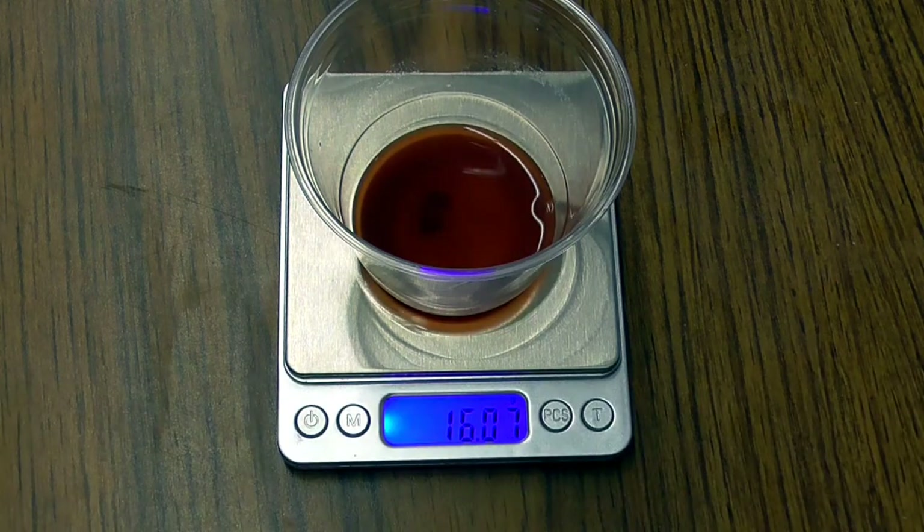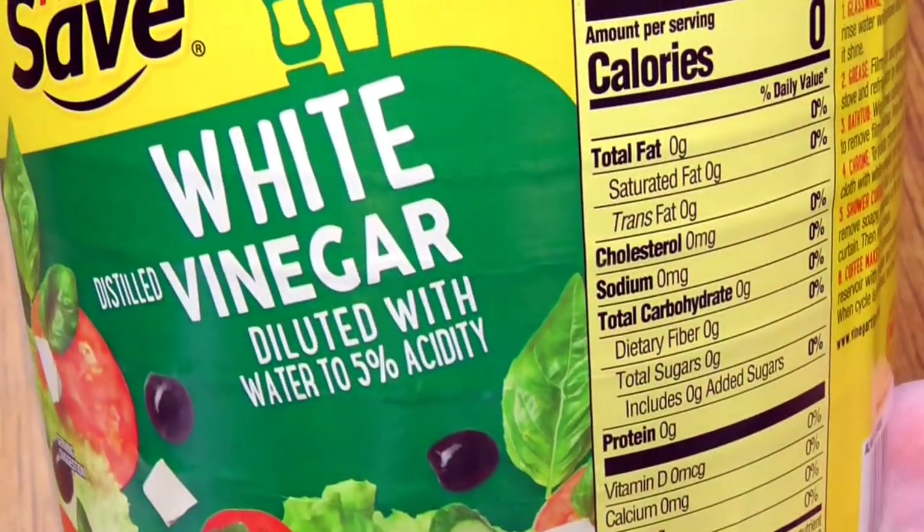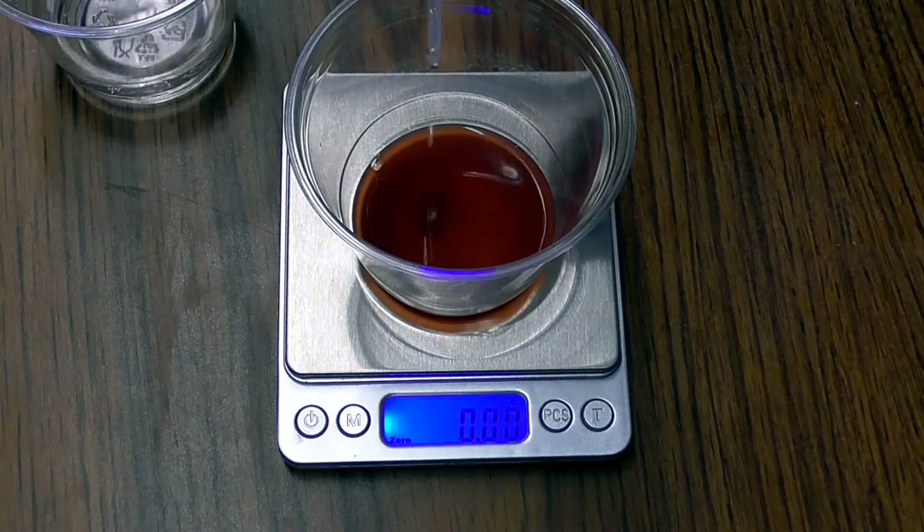Let's zero out the balance and get ready for the titration. We're going to add vinegar, which contains 5% acetic acid by mass. Watch what happens when I add some vinegar to the mixture.